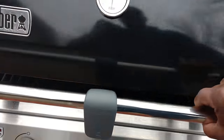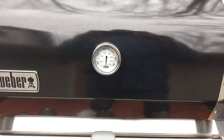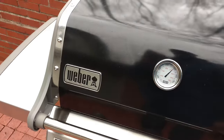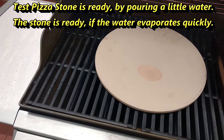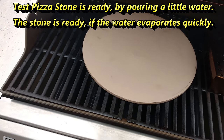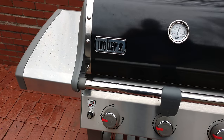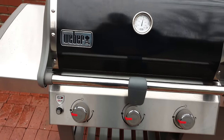Be back in about 20 minutes to check the temp and then eventually get that pie on. There's a pretty good sleet going, but it's just about 500 degrees. The smoker box is going. I'm going to test the stone here with a little water test — you see how that water quickly evaporates? That means our stone is ready. I'm going to go get the pie and put it on, then drop the middle burner down to halfway to keep things from going over 500 too quickly.